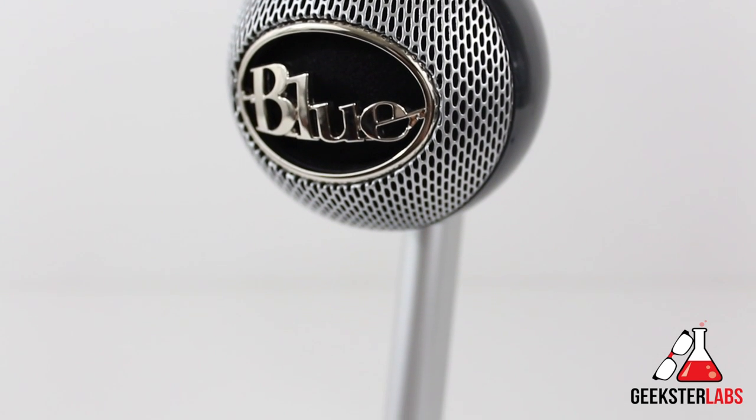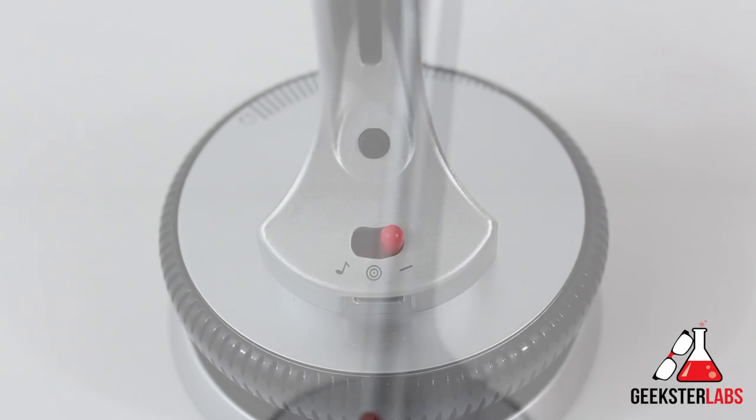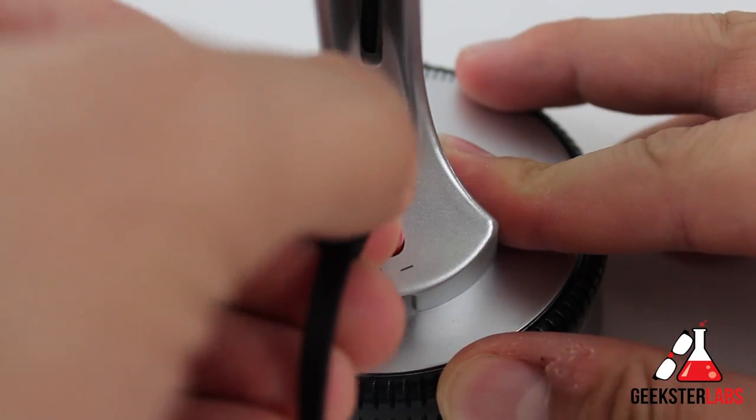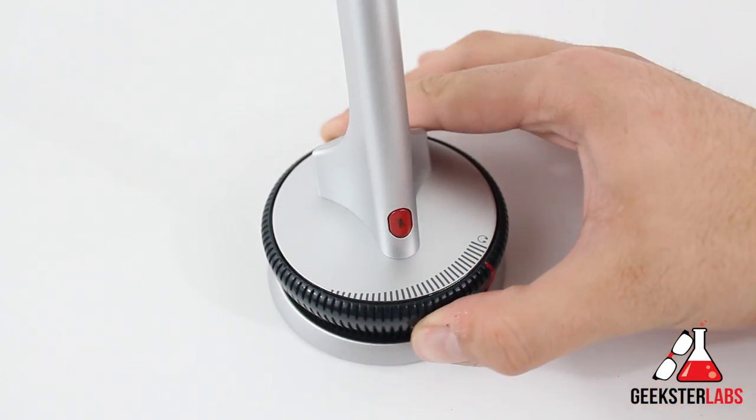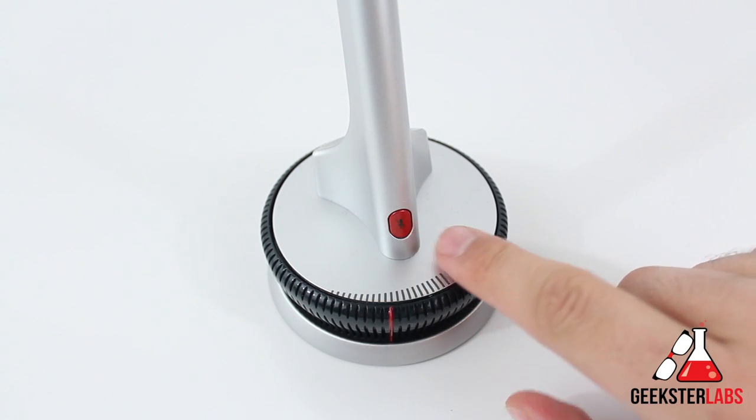One of the interesting things about the Nessie is that it borrows some pro features from its big brother, the Yeti. Some of the things this microphone features include headphone monitoring with variable volume, a touch mute switch, and even a shock mount and a pop filter.